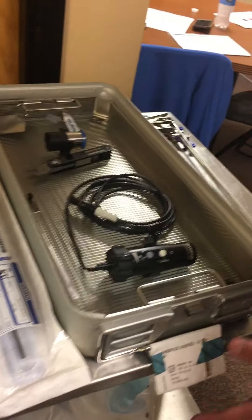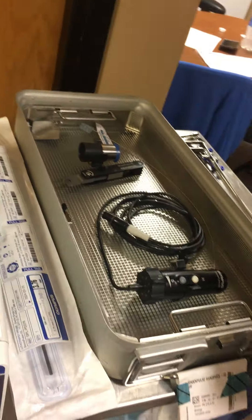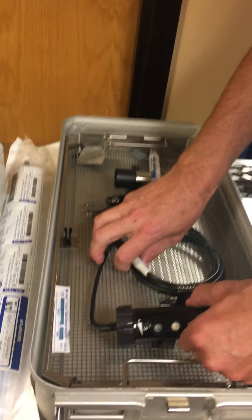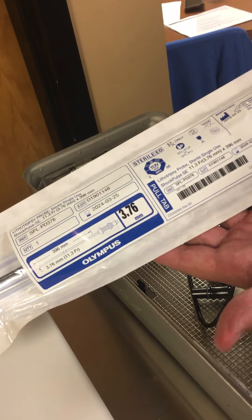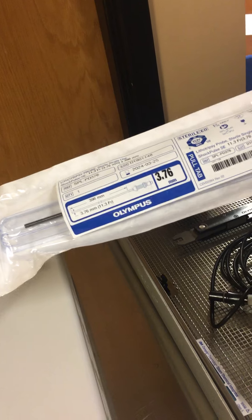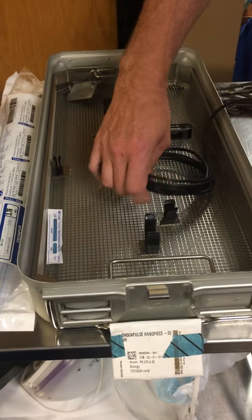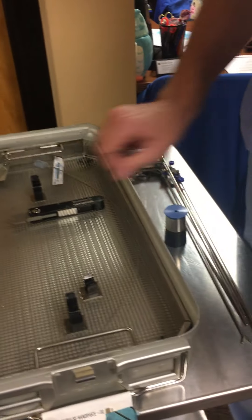Our ShockPulse is ready to use at this point. We'll attach the probe and the transducer. This is our ShockPulse handpiece tray — we have three of these trays. Each tray contains our transducer, our wrench, our nose cone, and then the sterile probe. The ShockPulse probe hangs in the room, and you'll want to have two available — open one but keep a backup in the room.